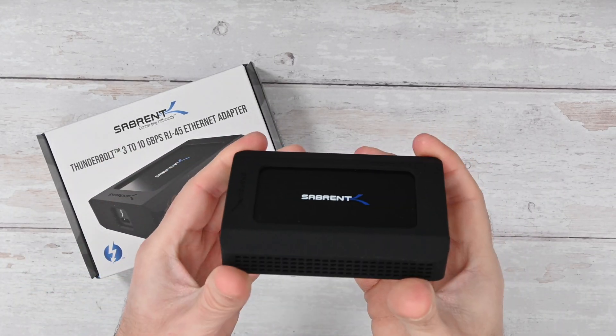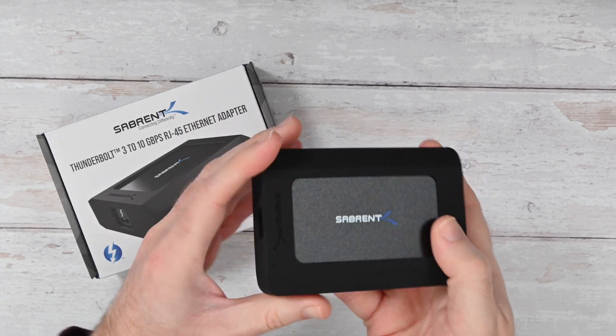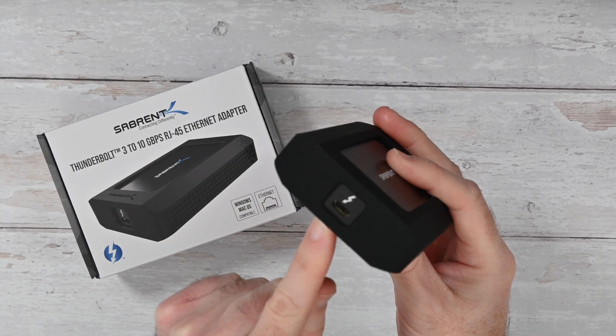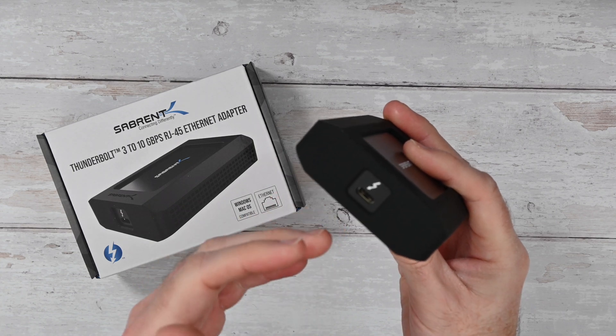The silicon sleeve does offer up some extra drop protection. It's a metal enclosure with Serbrent branding on the top. Thunderbolt 3 connectivity to your computer — that could be to a laptop or a desktop.